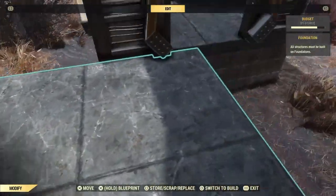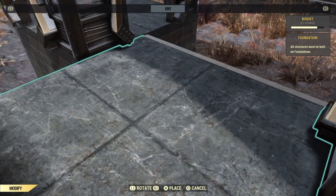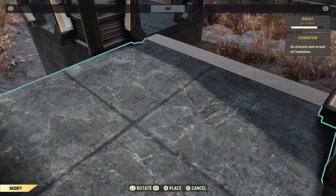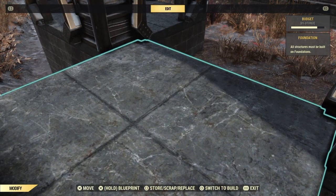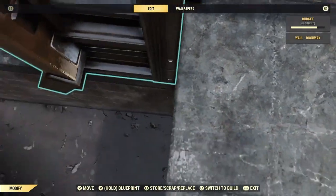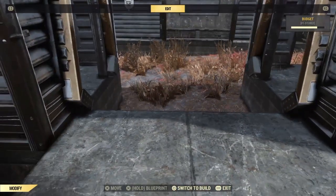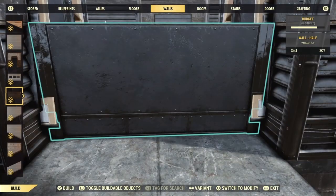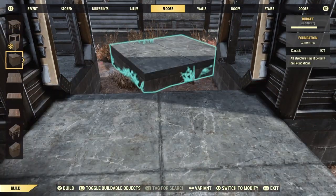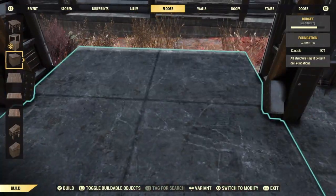Now once you've managed to get it into the position you want, here's the most important thing: check your fit. You want to make sure that you've got this positioned further away than you normally would, because you're not snapping the inset wall to this — depending on the design of the inset wall, you're actually snapping it to the other side. I'm using the corrugated one, so I want the corrugation on the outside. I have to snap it to a second wall, a second floor, which I will put in right now.